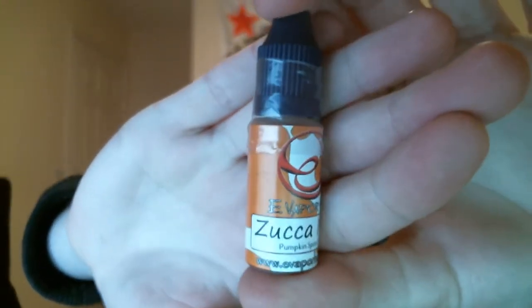Pumpkin spice custard — Zucca Moo — pumpkin spice custard. That sounds pretty interesting to me. This bottle cap doesn't even look like it's on at all. It doesn't look like a leak though. That smells fucking awesome — pumpkin spice custard. It's got the nutmeg — that nutmeg spice almost. Awesome, I love the smell of that.